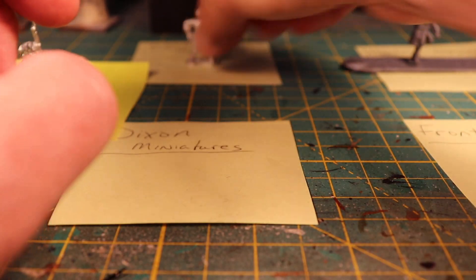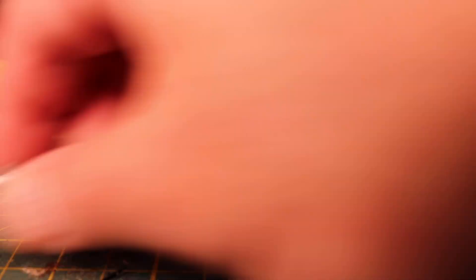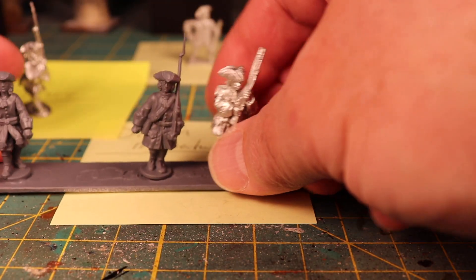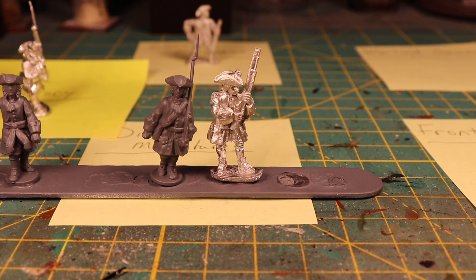Here's the Warlord Games figure and I'll compare it against the Dixon figure since it's here. Height-wise they're pretty good. There are some nice lines on the Warlord figures and obviously on the Dixon figure as well.